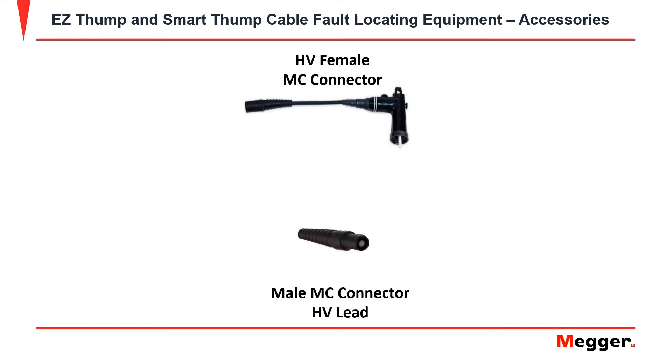The Easy Thump and the Smart Thump both come equipped with a male MC connector for the high voltage lead. In order to perform testing, you must use a high voltage female MC connector.